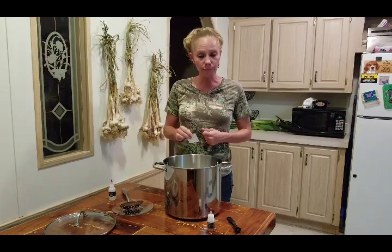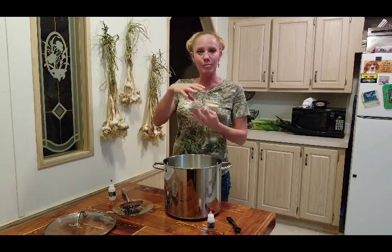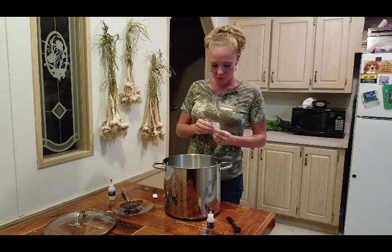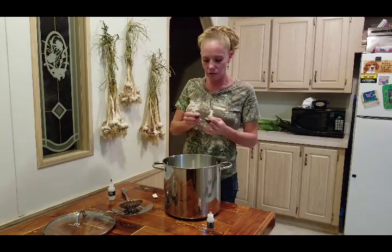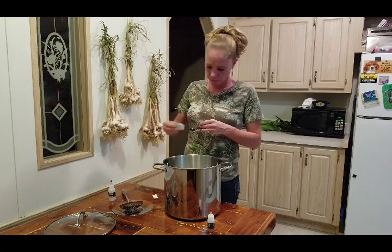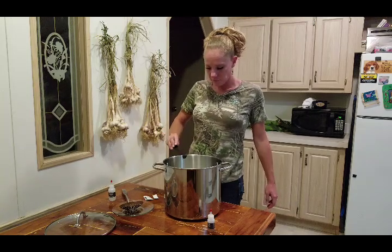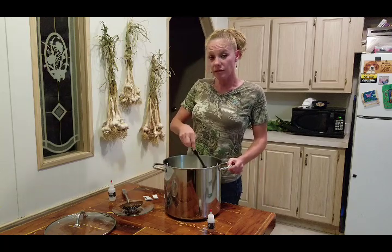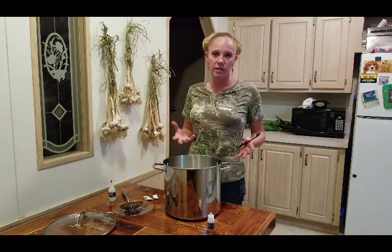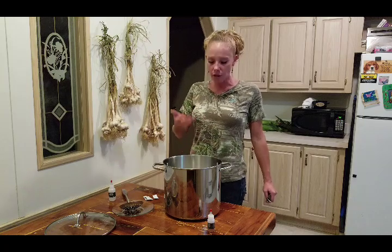First, you're going to use a quarter teaspoon of mesophilic culture. I buy it in these little packets, which contain a half teaspoon each. You can buy the bags of it, but I'm not quite there yet with my cheese making. You just need a quarter teaspoon, and then sprinkle it on the top of the milk.